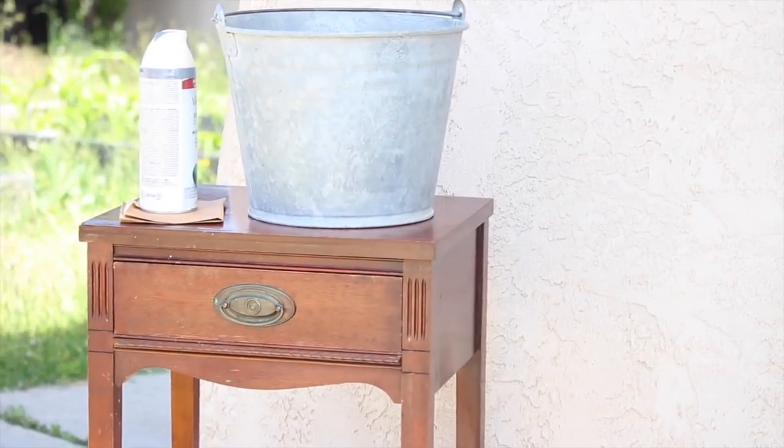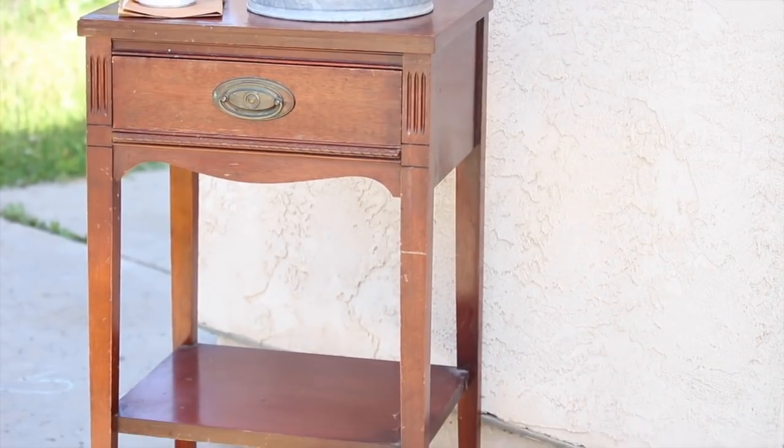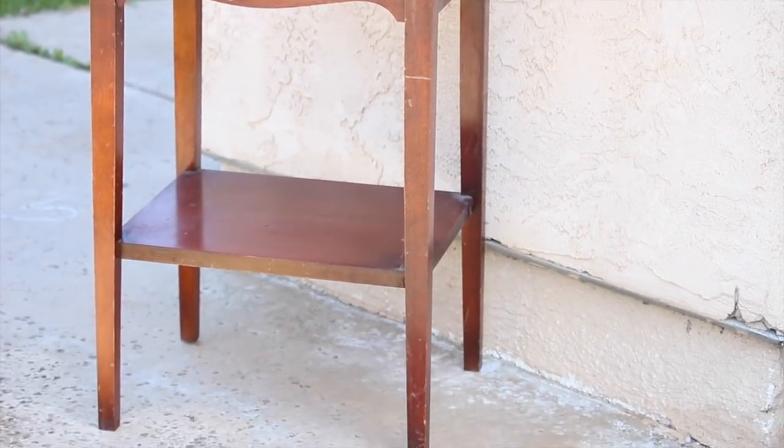What you're going to need is a small end table — I got this one off of Craigslist for $20 — some sandpaper, a saw, spray paint, and a metal bucket. Here are the super simple steps to transform your boring end table into the perfect centerpiece for your next party.